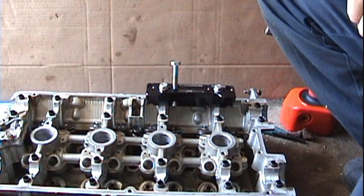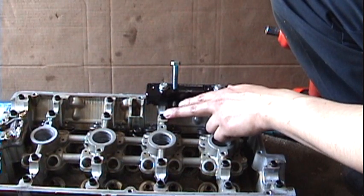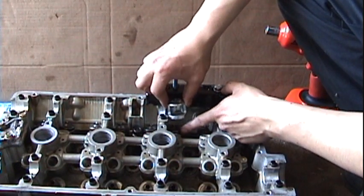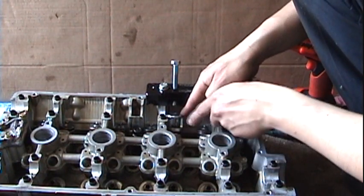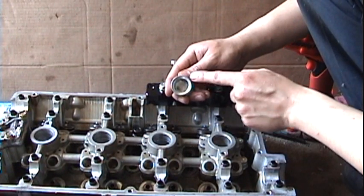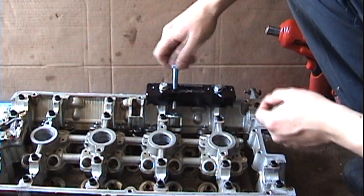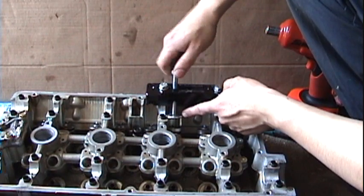I saw on EuroExportInc.com this little tool that mounts up to the cam caps two bolts, and this is the actual pusher that pushes this little cap that goes over the valve spring. Place the valve spring cap like so — there's a little lip where it sits over the retainer. It almost sits there by itself; there's a little bevel right there so it centers out with the cap.